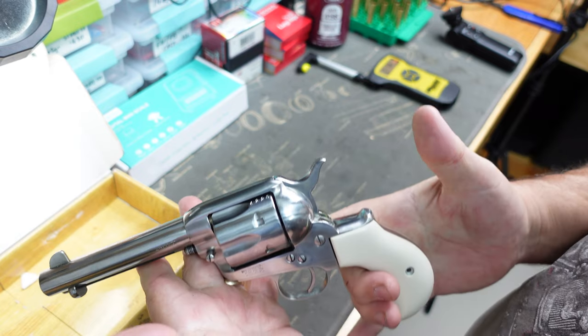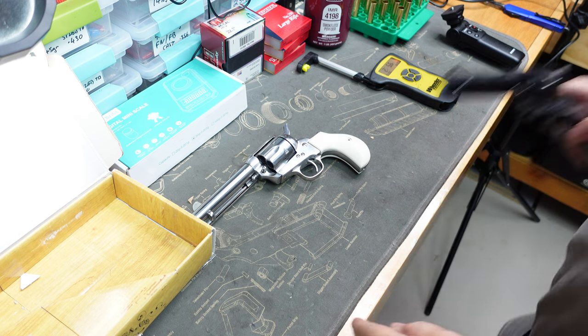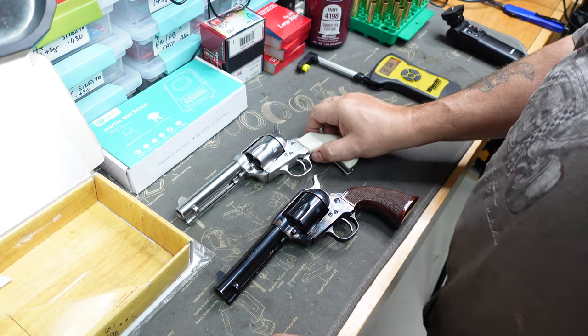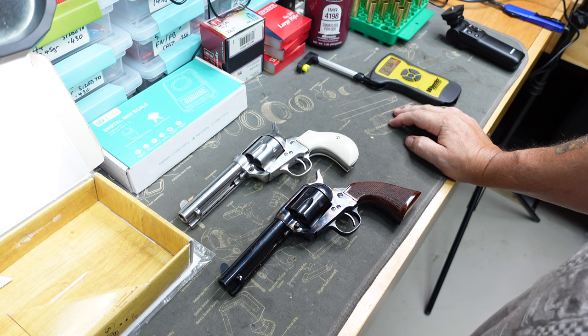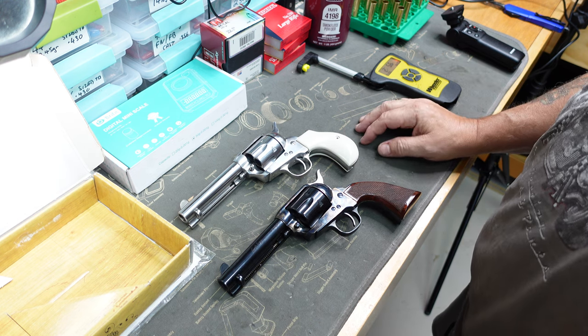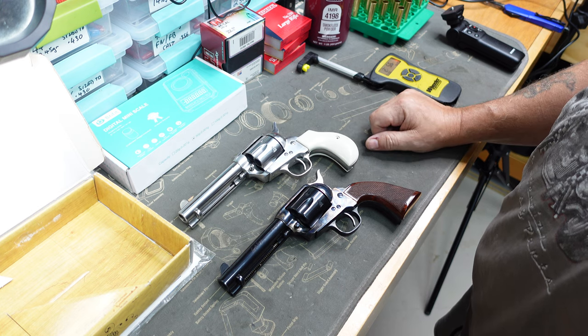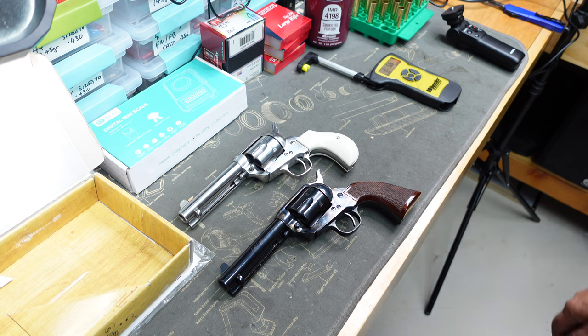So there you go guys, there's the second unboxing of the two revolvers I picked up today. Both beautiful, beautiful revolvers - can't wait to get out and shoot them. Really hope you enjoyed these videos guys. If you do, don't forget to like, share and subscribe, hit that bell notification, and we'll catch you on the next one.